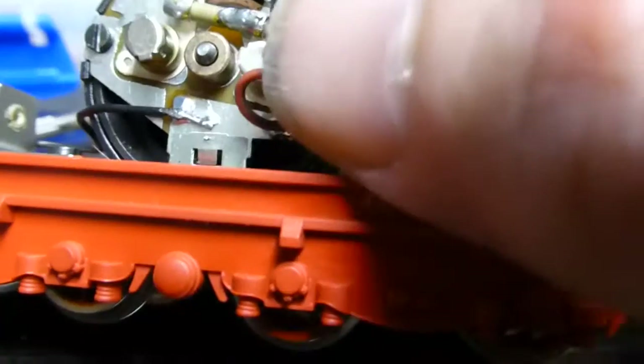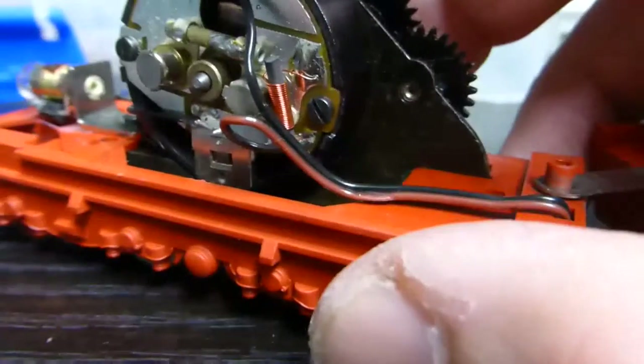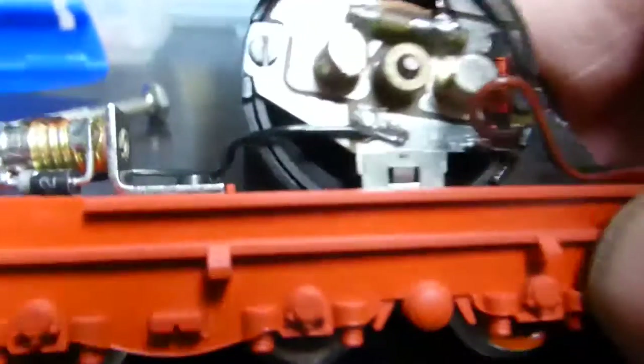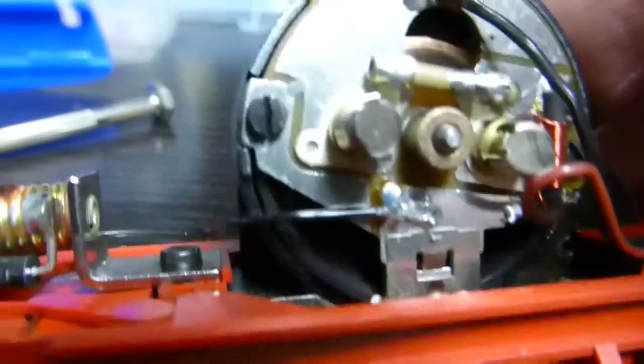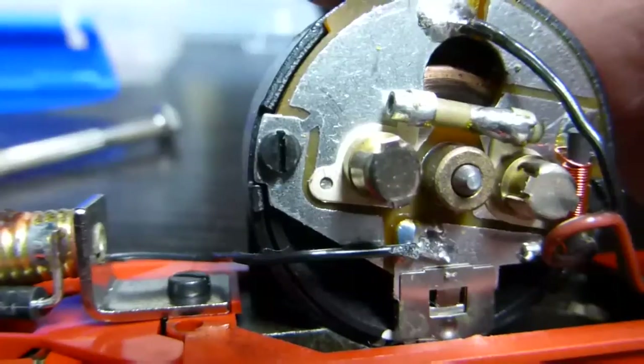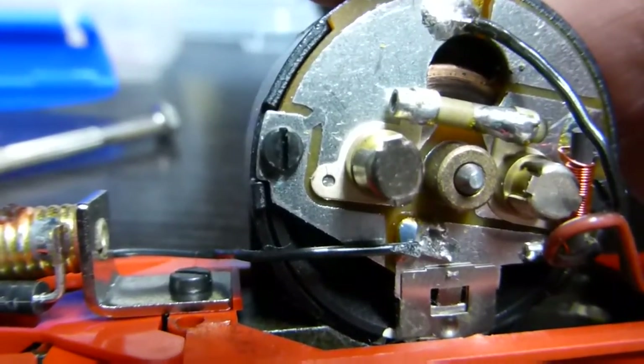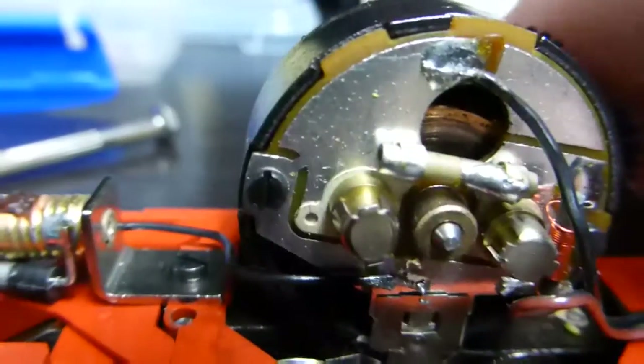The next thing is taking the choke off — you can see that coil, I've got to take that off. And that section of the circuit board right next to that screw has got to be snipped off to isolate it, and then we can wire up the motor.